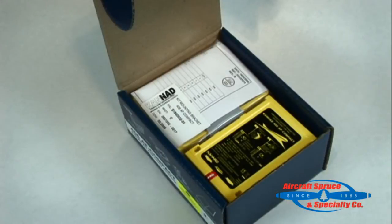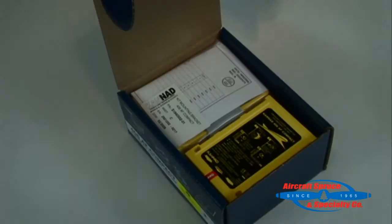Now we will look inside the Kanad 406 Compact Kit. First is the mounting bracket with velcro strap and mounting hardware. As an option, a universal mounting bracket is available giving more mounting patterns.